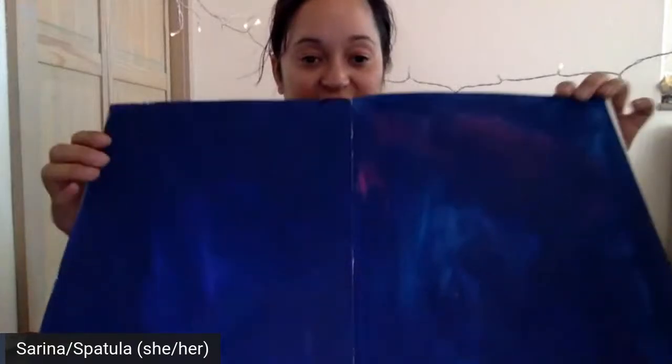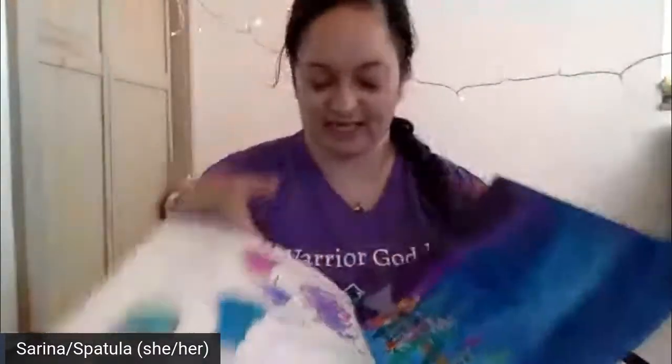I basically just dumped paint onto the page and moved it around — you can do that with a paintbrush or your fingers. Pages start out blank like this and I add to them. All you need is something to make marks on. I constantly write movie quotes because I tend to watch a lot of movies and then create things.